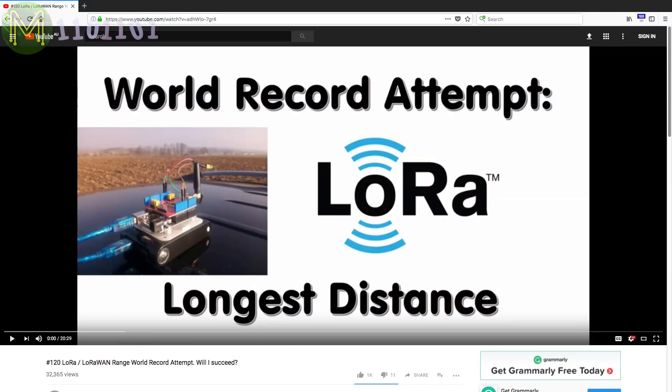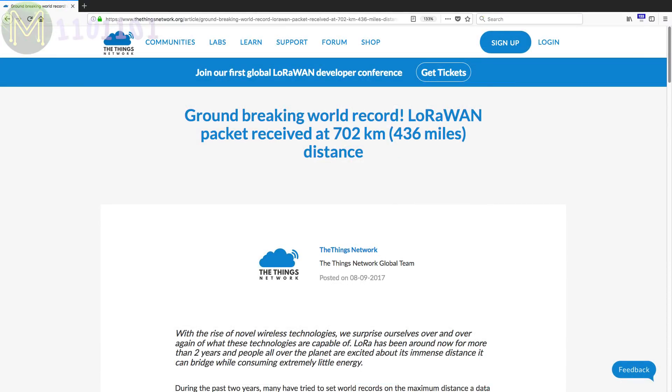LoRa is a great technology, allowing you to send messages very long distances. We've seen several attempts reaching over 200 kilometres and even 700 kilometres using low-altitude balloons. However, around the suburbs with a decent antenna, you should be able to reach 20 kilometres comfortably.